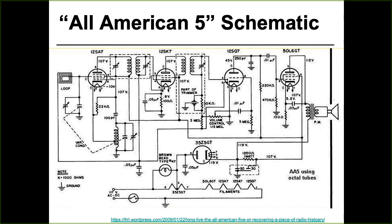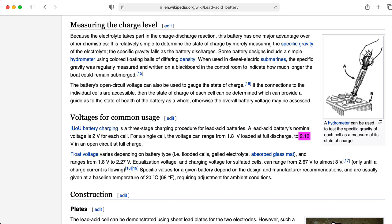Most tube designs you'll see nowadays, for instance in guitar amplifiers, will have the filaments wired in parallel. Here the filaments are wired in series, and this explains why we have such strange voltage requirements on the filaments of the tubes. Most tubes nowadays you'll see will have 6 volts or 12 volts — technically 6.3 or 12.6 volts — and that 6.3 and 12.6 actually came from the fact that batteries were available in a standard 2.1 volt configuration.